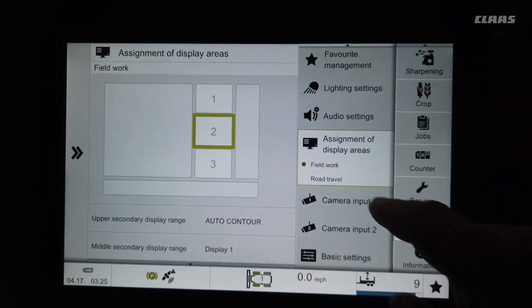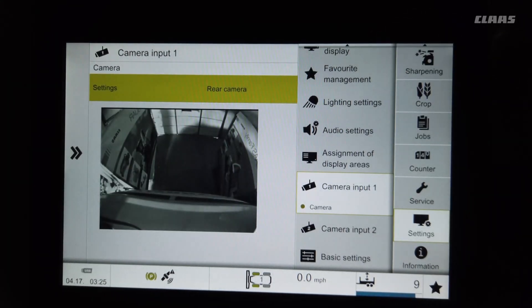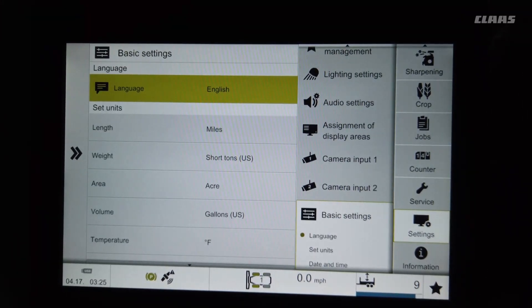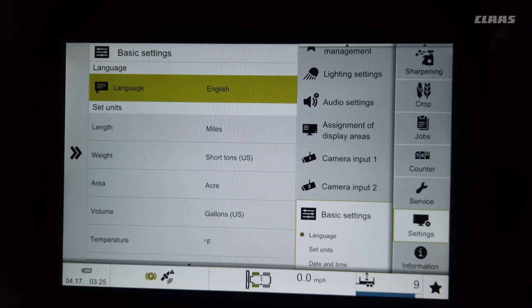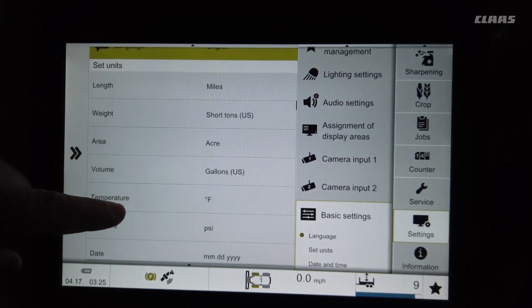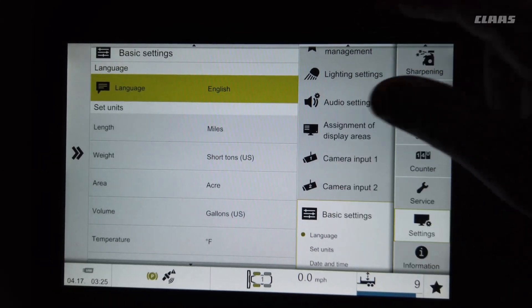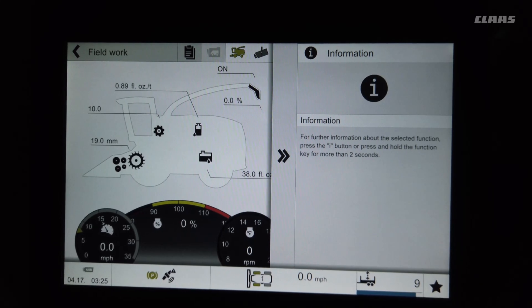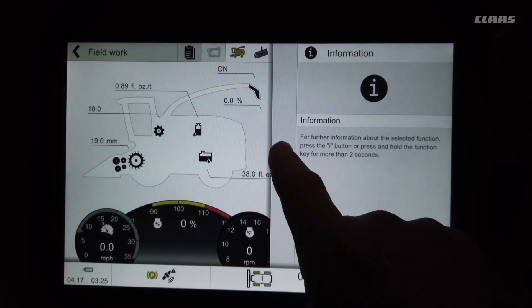Here you can also assign your camera outputs. The bottom option is basic settings, where you assign English language, miles or kilometers, tons or hectares, gallons or liters, and all that type of thing. The last menu is Information — if a code comes up, you can hit that to get more information.